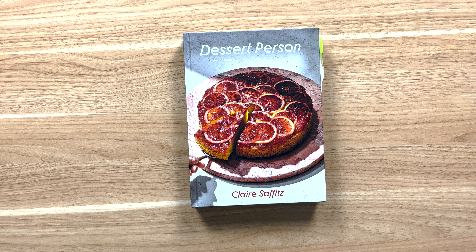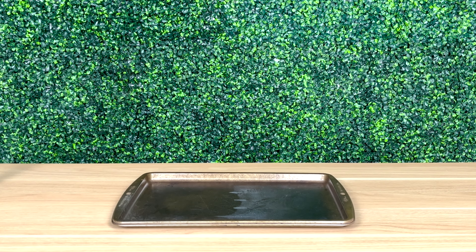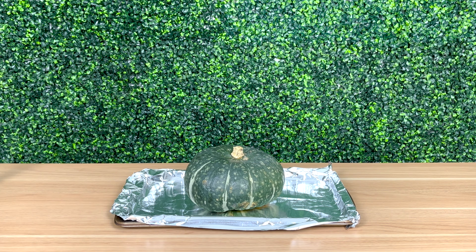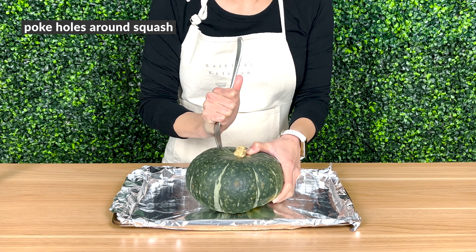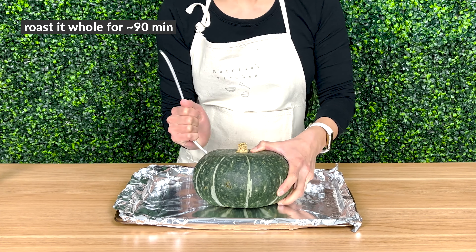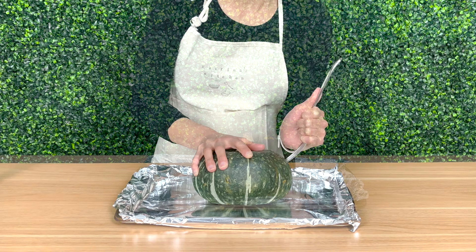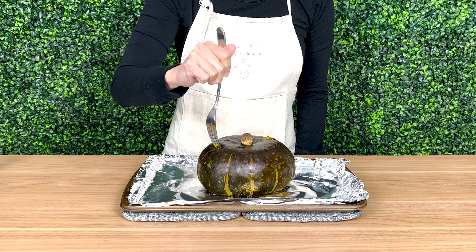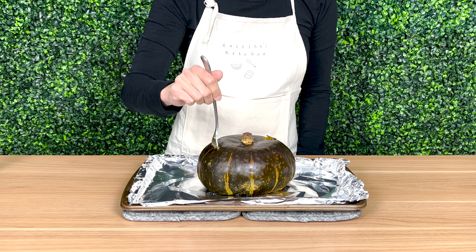Let's get started. Preheat the oven to 425 degrees. Grab a sheet pan and cover it with foil. Using a fork or a skewer, poke some holes around the outside of the squash. Then roast it whole for around 90 minutes. When you can easily pierce it with a fork, it's done. Let it cool before you cut it open to scoop out the flesh.